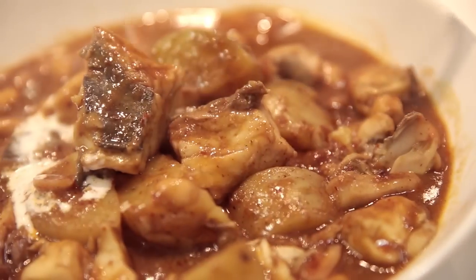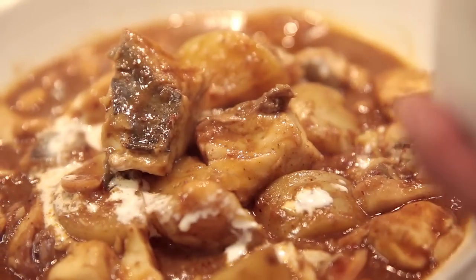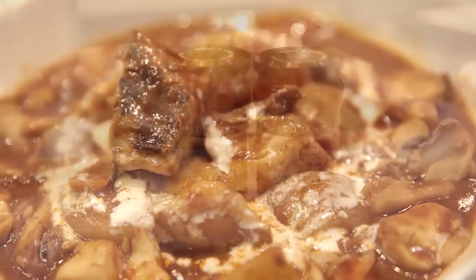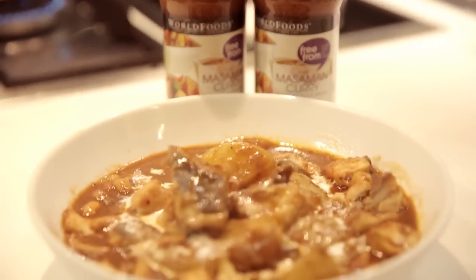Take a tablespoon and pour it over — it goes a little like this. It adds a little bit of texture, some smell, and some color to it. And voila! There you have it, folks — Masaman curry with Spanish mackerel. A sweet, delicious dish that's quite easy to make, especially with the sauces. I'm Oz Bankahooka, and please enjoy your meal. Sawadee Krap!